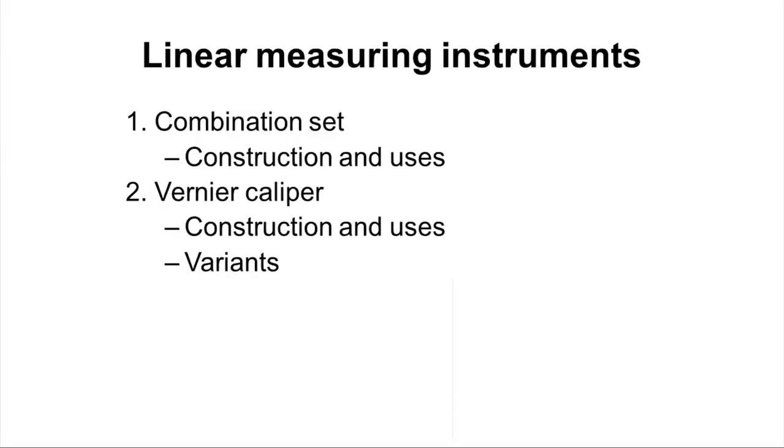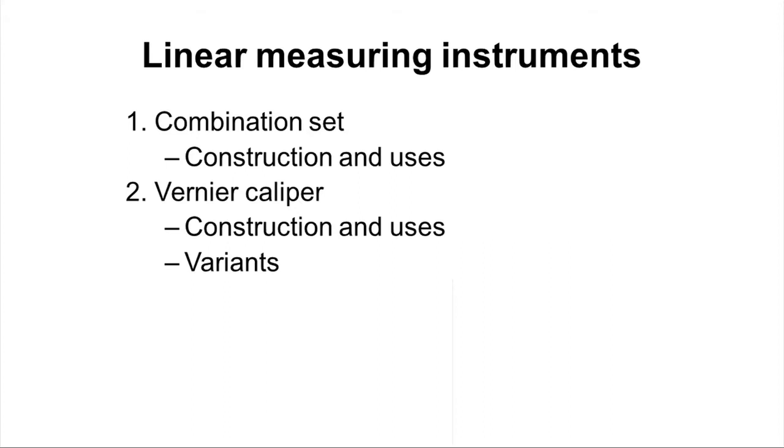Welcome to today's lecture, module 2 lecture 2. In this lecture, we will discuss the combination set and the Vernier caliper. We will study the construction of the combination set and its various uses, then move to the Vernier caliper covering construction, various parts, and how to use it for inside diameter and outside diameter measurement. We will also see the various types of Vernier calipers available.